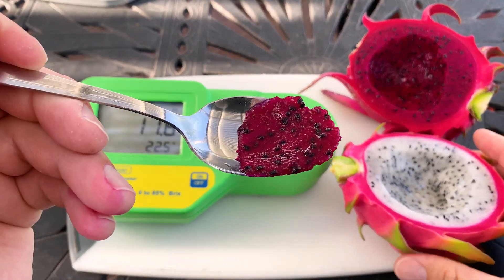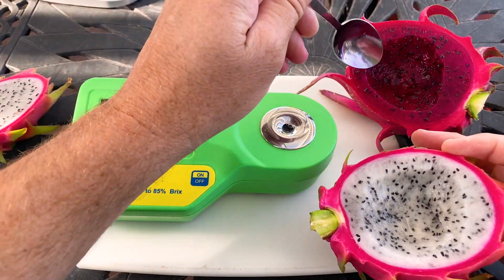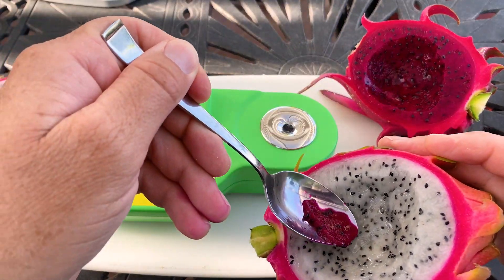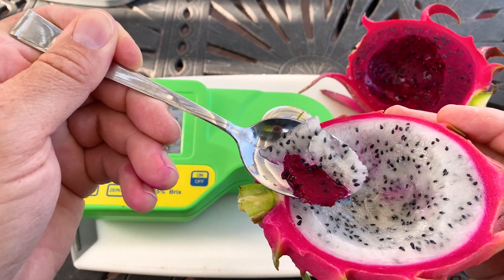Let me see what it tastes like compared to these — a red versus a white. Reds are much more berry. The white just tastes more sweet, like a sweet melon.